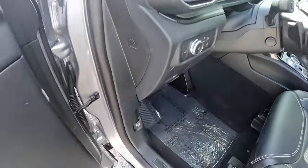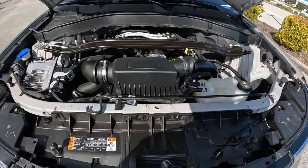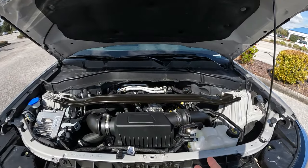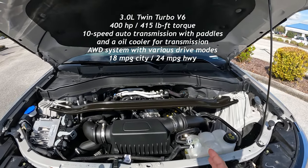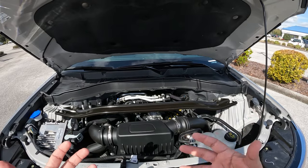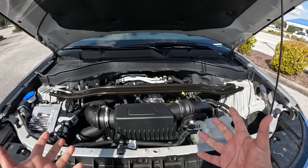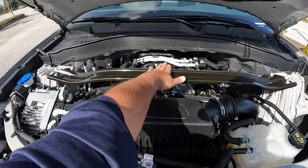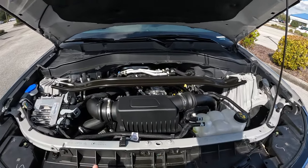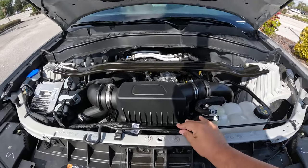Let's check what's underneath the hood. Lifting it up — there's no hydraulic assist, so we'll use the latch. Under here we've got the 3.3-liter twin-turbo V6 producing 400 horsepower and 415 pound-feet of torque going to an all-wheel-drive system via a 10-speed automatic transmission. It's a rear-wheel-drive-biased system. There's also a stiffening brace across the engine bay for added chassis rigidity, since this is performance-oriented.